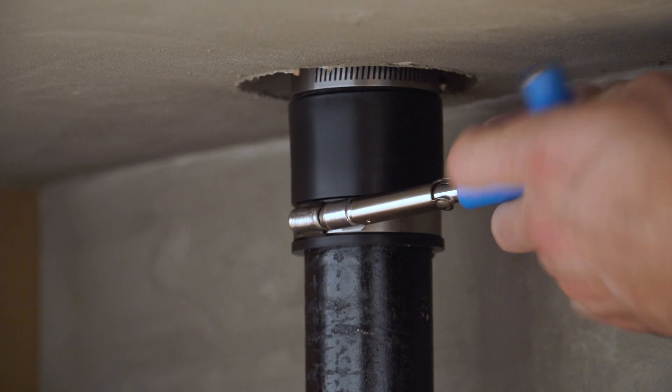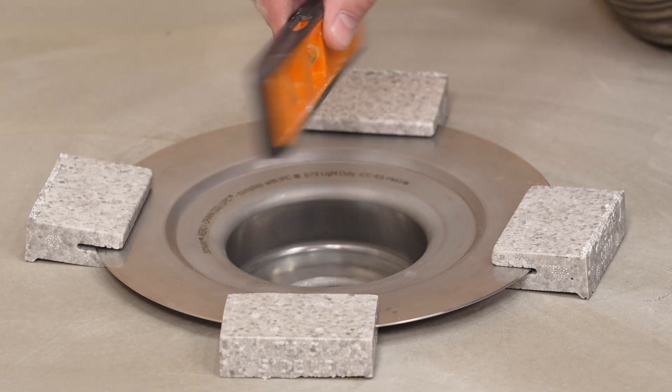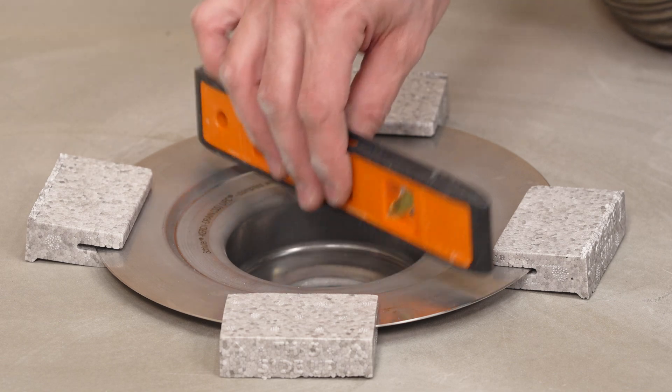From below, secure the no-hub coupler to the plumbing. Check the drain for level. The tile installer will resume work on the shower assembly.